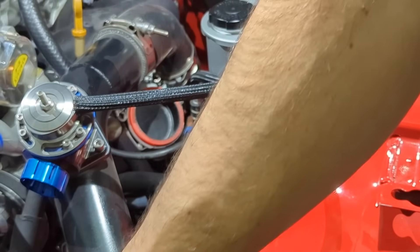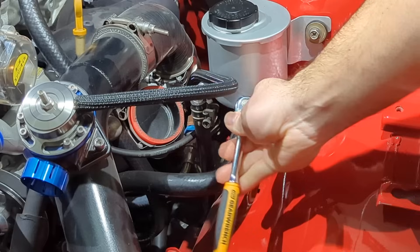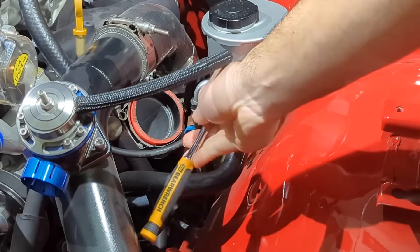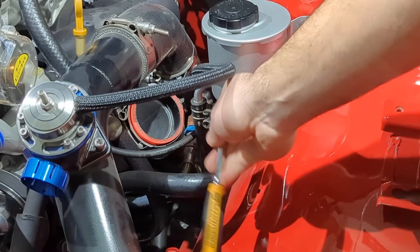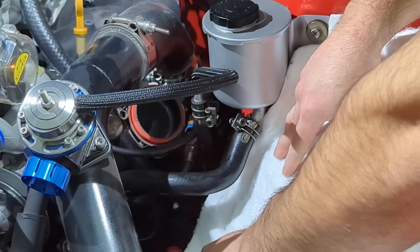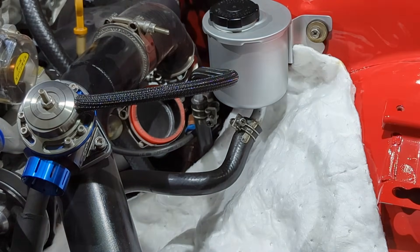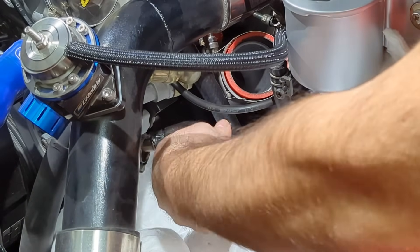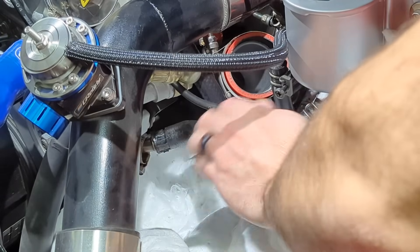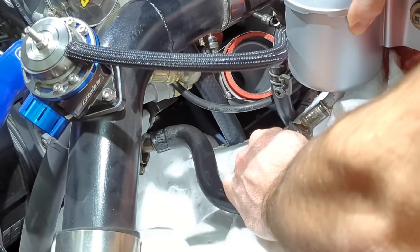It looks like an 8mm and that one looks like a 10mm. Gonna take a piece of pig mat and set it under here to catch the mess that we make. I'm gonna loosen the clamp on the bottom — that's another 10mm. All right, got that clamp loose down here, and this one's not so stuck because it's been full of fluid.